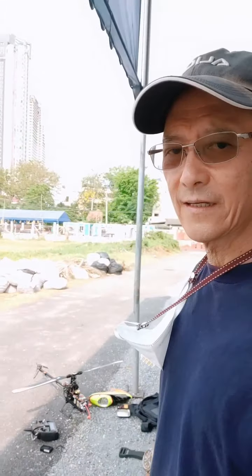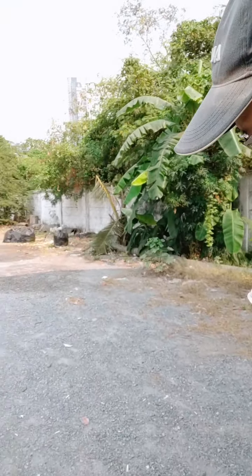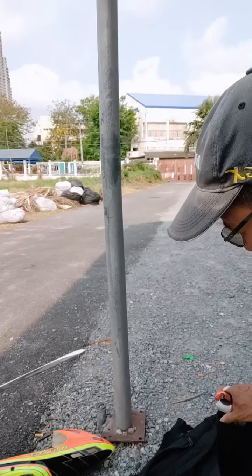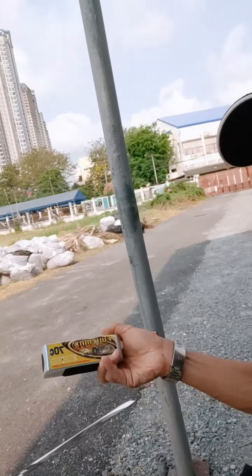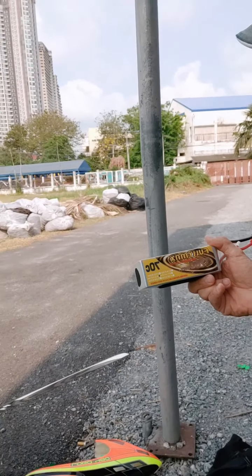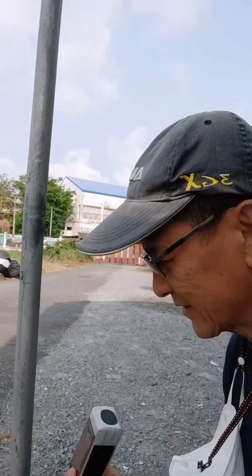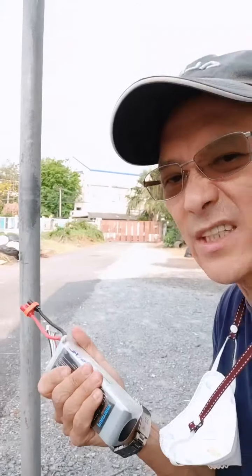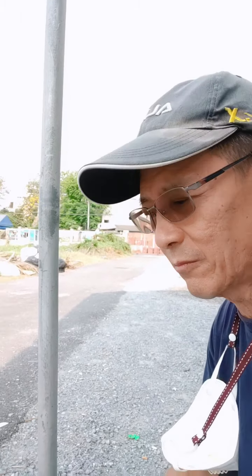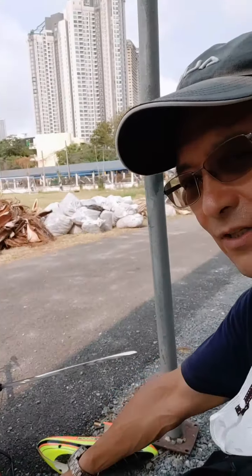Just tested the first battery — very good. It's brand new, fully maxed 3700, 6S, 70C. Excellent — it didn't even get hot, it's incredible. Three and a half minutes. I set the battery monitor for 3.7V and it didn't even trigger an alarm, which is perfect.